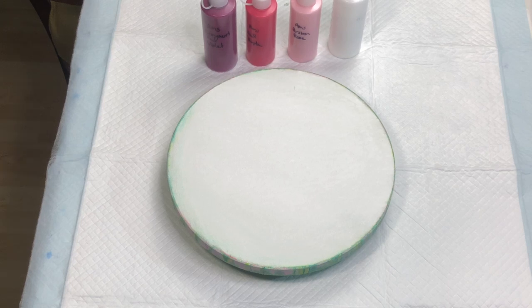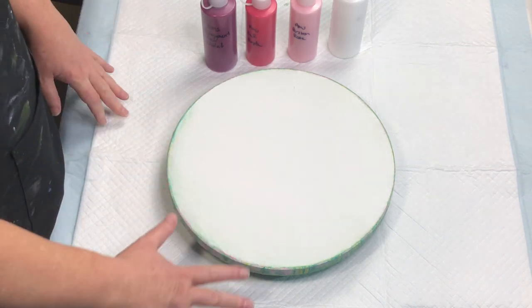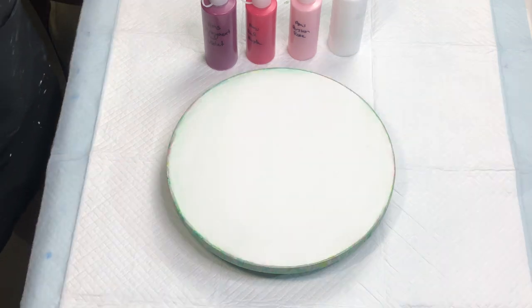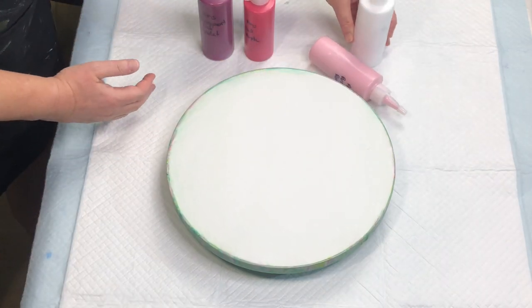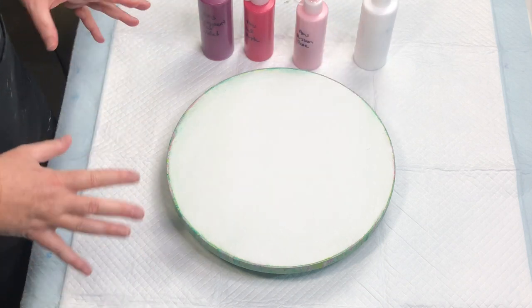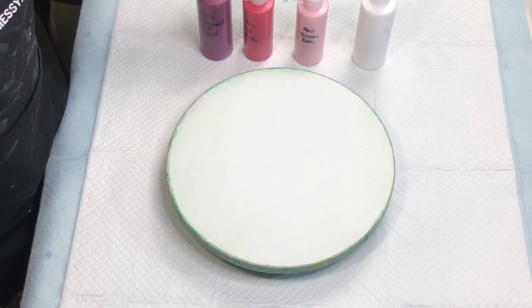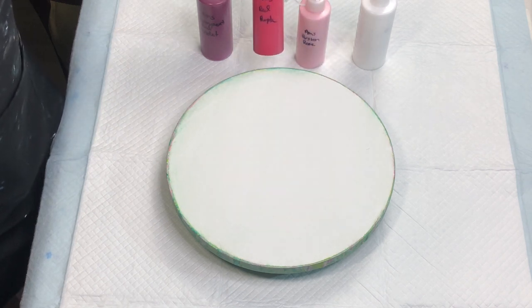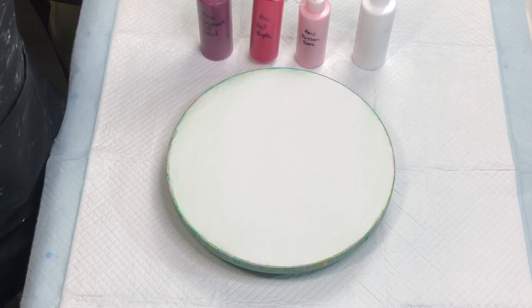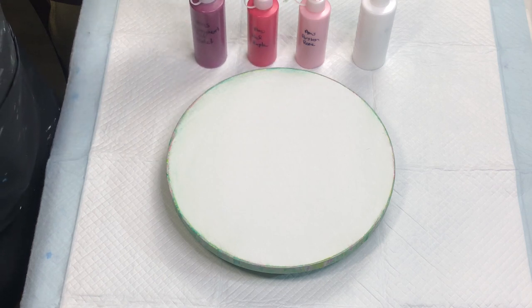Welcome back to Kim's Creations. I am going to do another one of those Dahlia Pours. I thought I would go with a more monochromatic look, so I am going again with the Amsterdam Persian Rose, Amsterdam Red Purple, and Amsterdam Red Violet as my main colors.